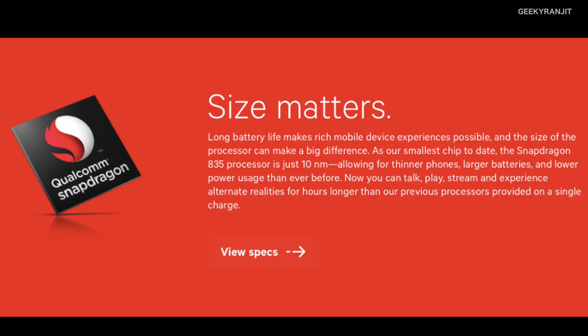The first thing you will notice about the Snapdragon 835 chipset is that it's based on 10 nanometer fabrication, which is an improvement from the 14 nanometer used for the Snapdragon 820 chipset. In fact, for the Snapdragon 810 chipset it was based on 20 nanometer, and by shrinking it, the die size and the transistor spacing is now just 10 nanometers.